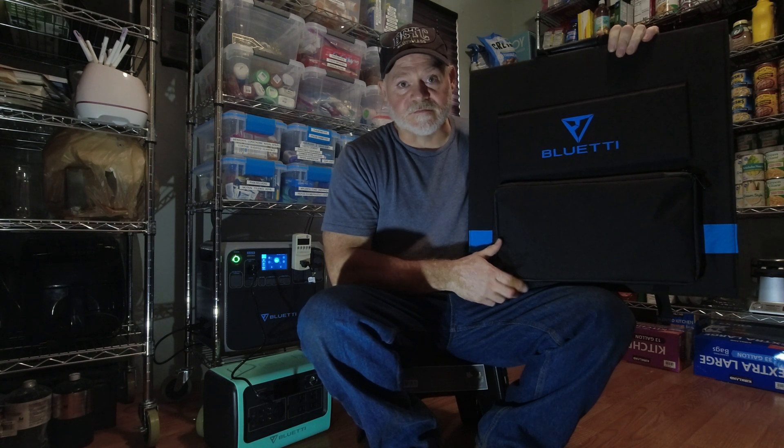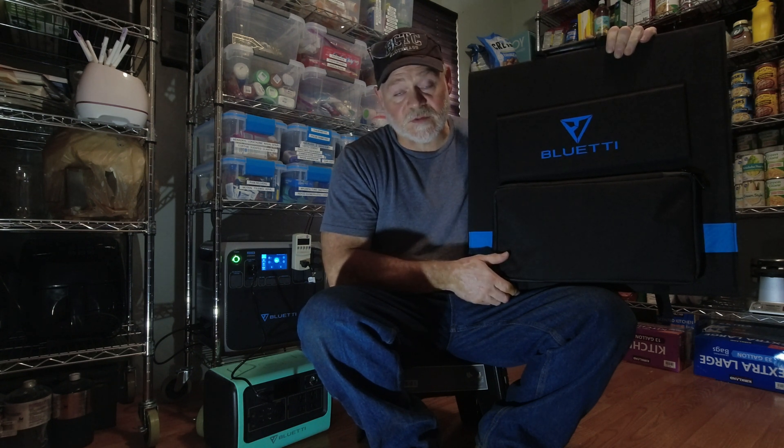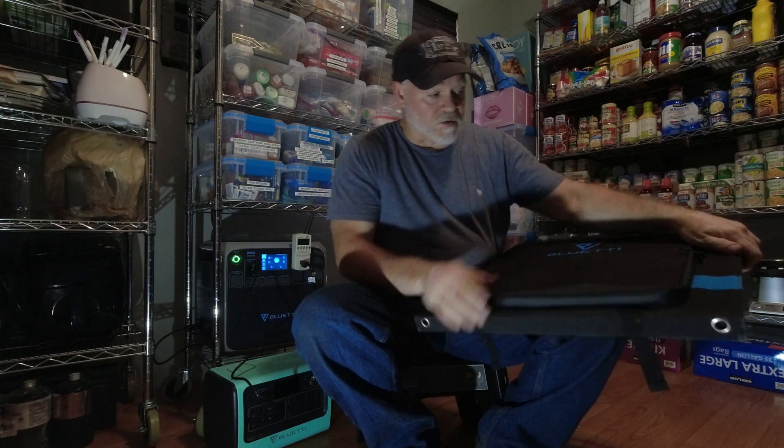Hey guys, welcome back to the channel. What do I got right here? I got an SP200 Bluetti solar panel — portable and very nice panel. We're going to go over it a little bit, go over some of the features of it, see how it works, talk about the things we like and the things we don't like. Basically we'll just give you a walk-through here.